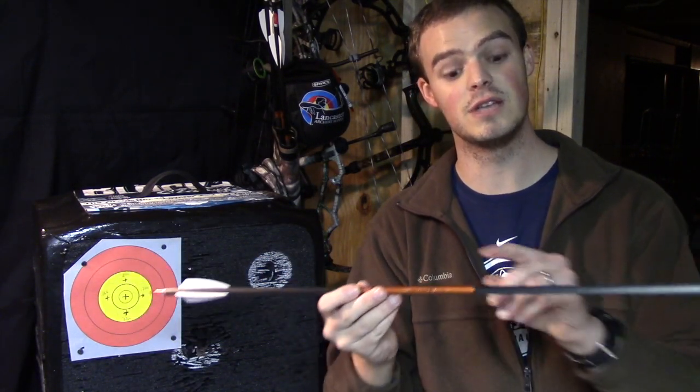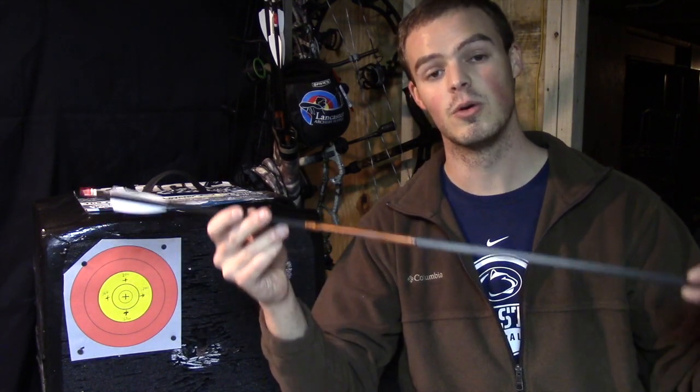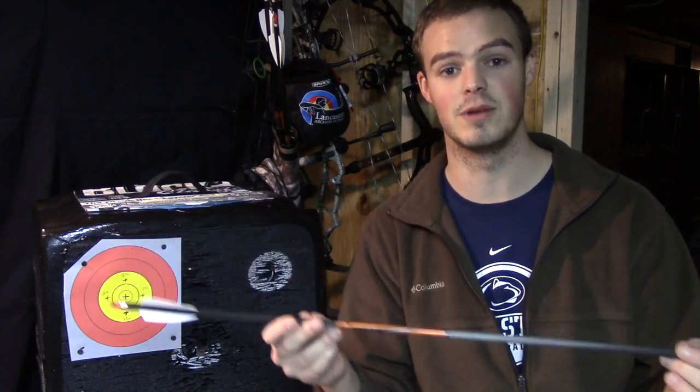Also for indoor, you typically want to use a large diameter. This is 9.3 millimeters outside diameter, or 23.64, which is the world archery maximum diameter.